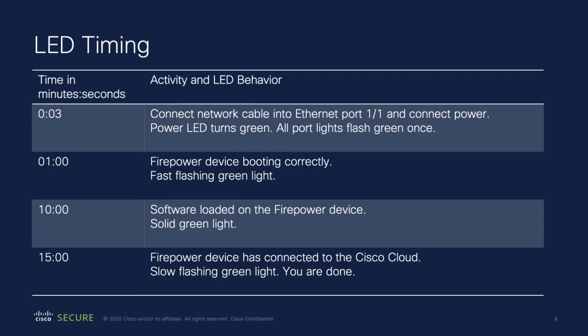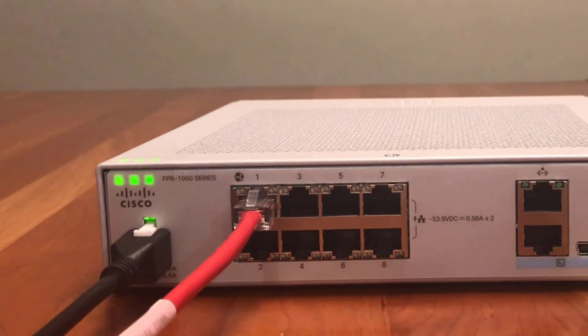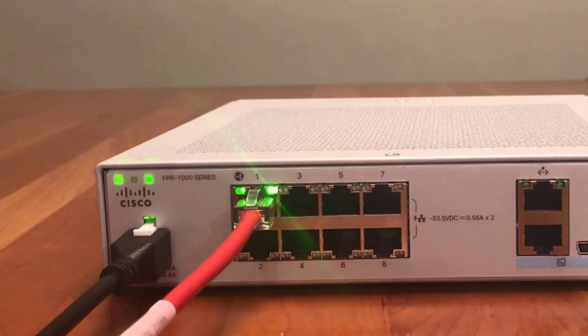Here are examples of what the status LED changes look like. If the light flashes a fast amber, the device didn't boot properly and you will need to call your IT department for what to do next. At about 10 minutes, the status light turns solid green when it's done loading the system software. If the light glows solid amber, the firewall software didn't load properly and you will need to call your IT department.